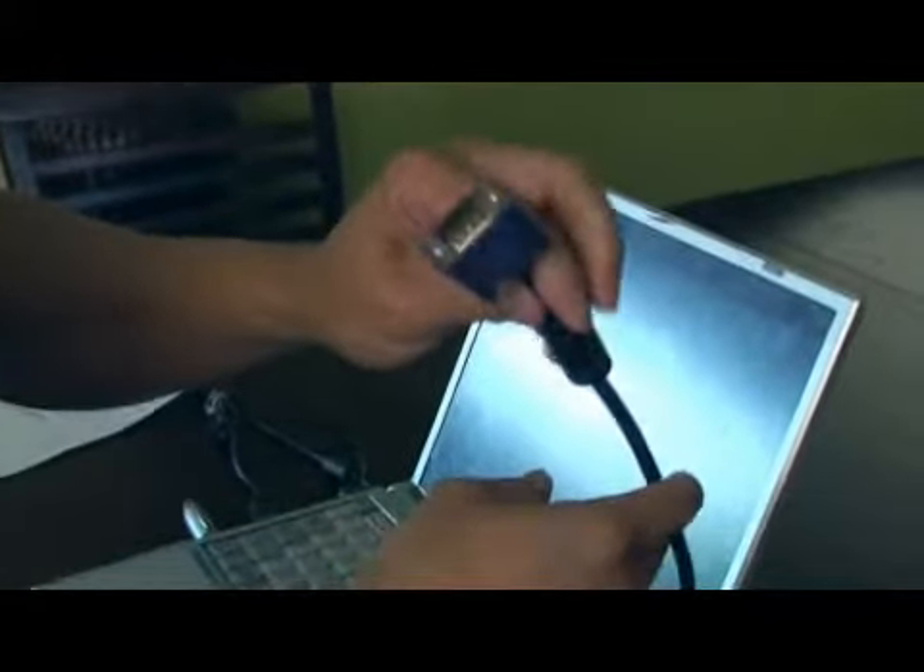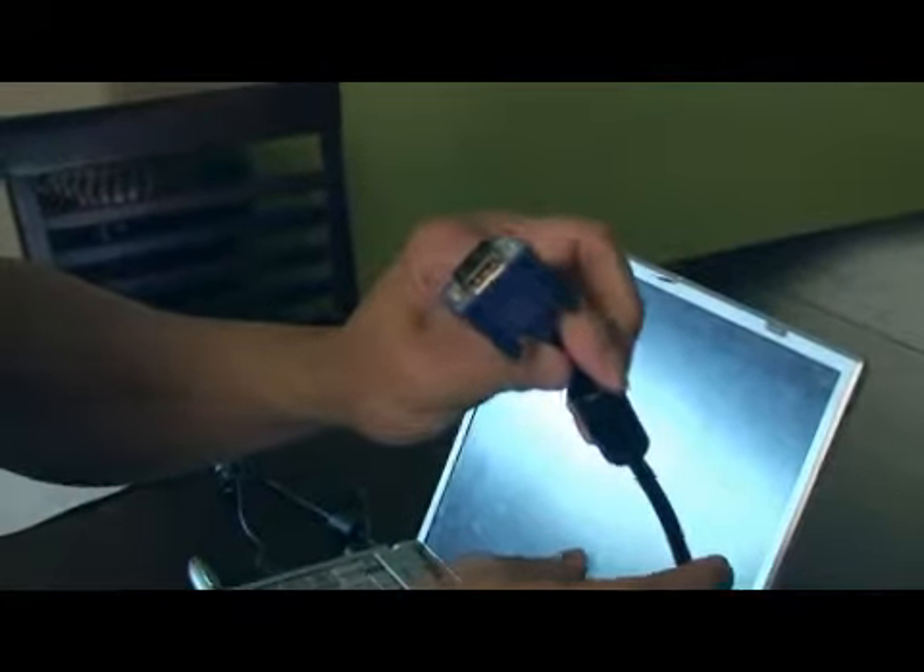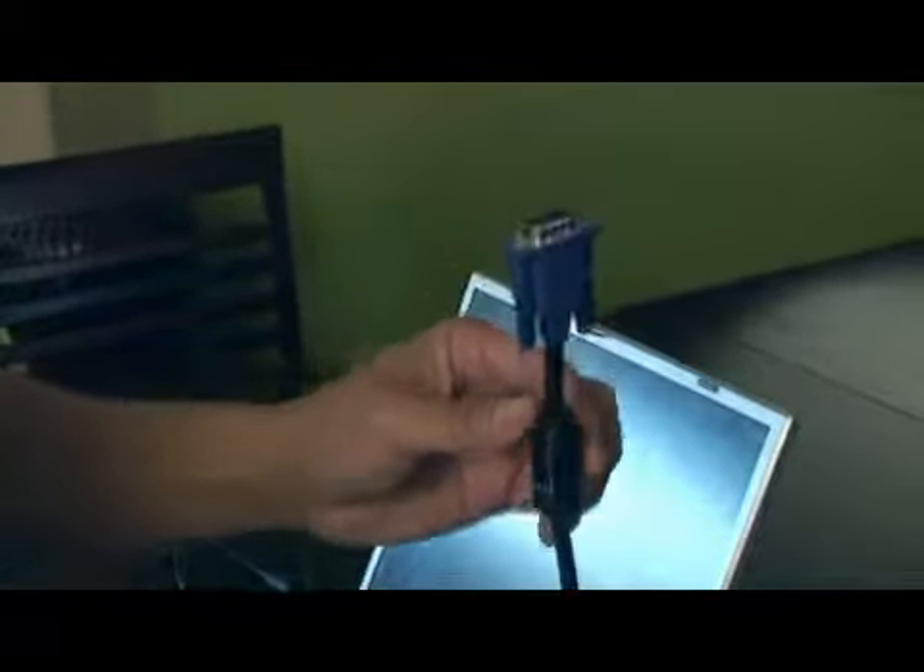Hi, I'm Robert. I'm going to show you how to hook up a laptop to an external monitor. In order to install an external monitor to your laptop, you need a couple of things on your monitor. You need a 15-pin logic cable on your monitor and a power cable.